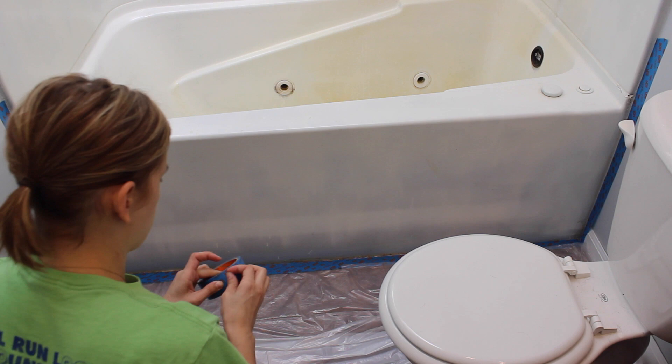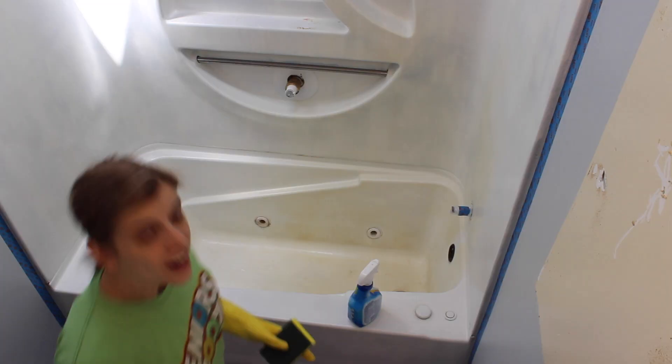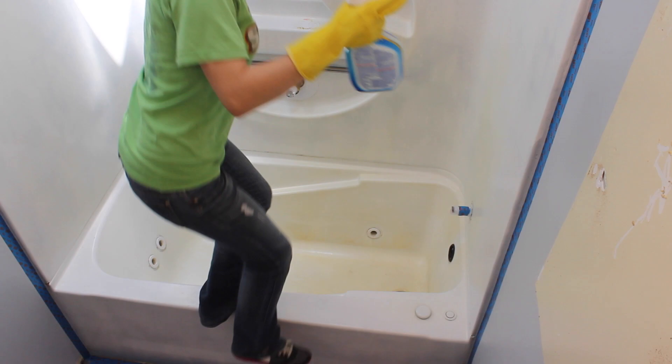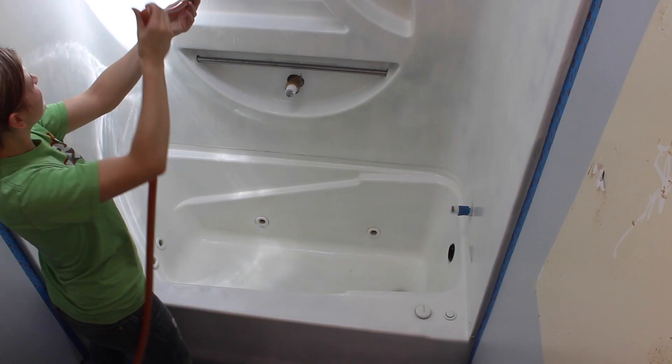Now that my drop cloth is down and the tape is around the walls, I'm going to start cleaning. I also put some drop cloth down around the hose and taped it off, and did the same up top so there's no chance of dripping onto the work area. We took all the fixtures off before cleaning, so I'll have to use a bucket of water to rinse since we can't run the water. The first thing I'm doing is scrubbing everything down with Clorox bleach — every inch of this thing. Make sure you dry the tub completely before doing your next step.